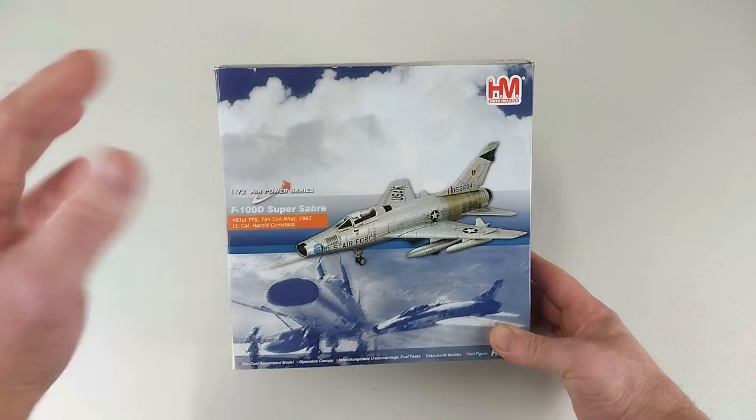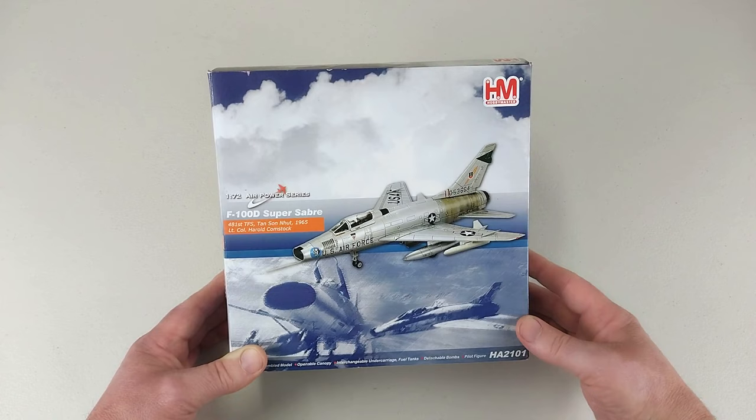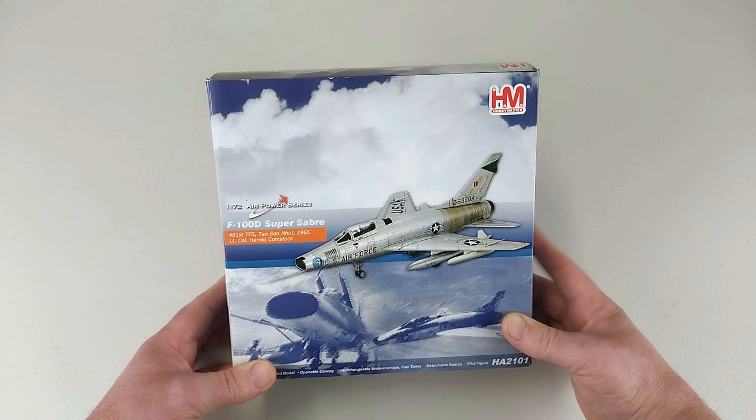We have a North American F-100 Super Sabre, which was an American supersonic jet fighter — first of the century series, hence the 100. They first entered service with the United States Air Force in 1954, with a total of 2,294 aircraft made in all the variants between 1953 to 1959. Of that number, 1,274 were the D variant, which is the subject of our model.